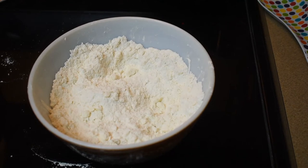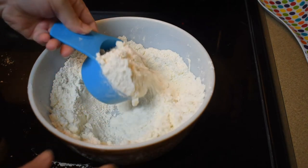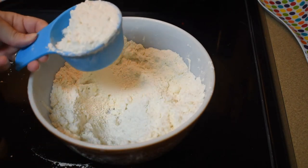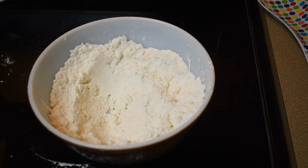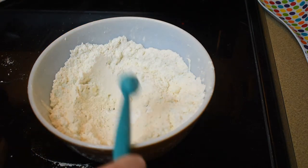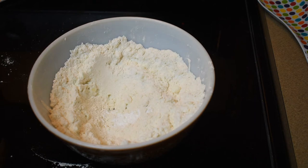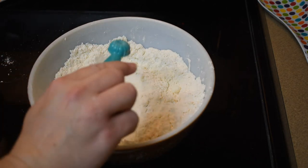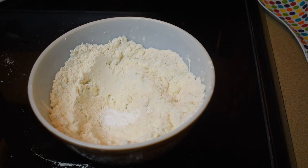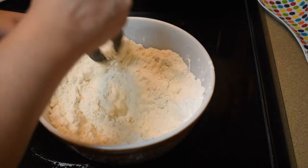We have a nice crumbly mixture. Now we need to reserve three-fourths of a cup of this mixture to use as our crumb topping on the cake — we'll save that, and the rest is good for the base. Now we need to add a half teaspoon of baking powder, half a teaspoon of baking soda, and half a teaspoon of salt. We're going to mix those together.